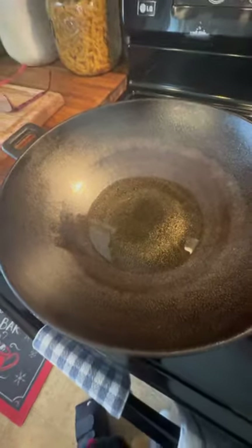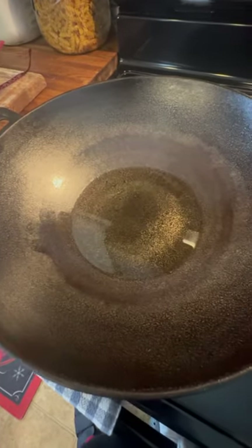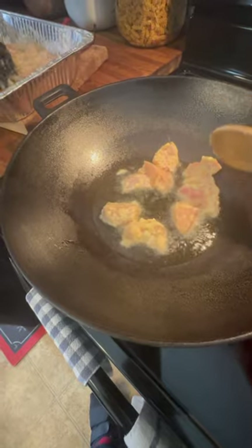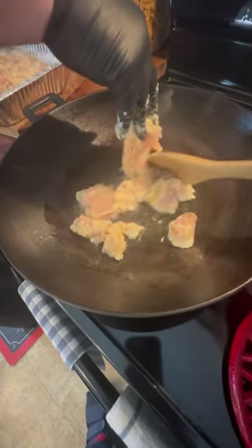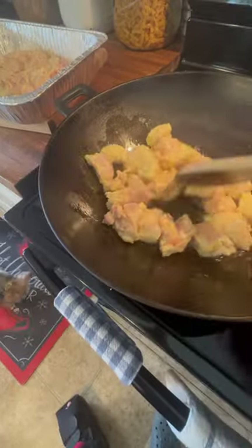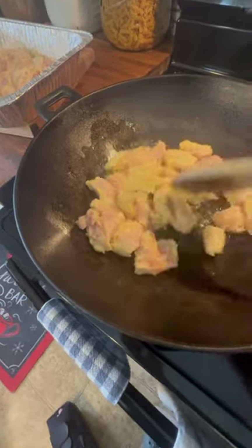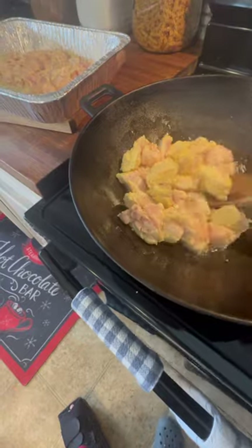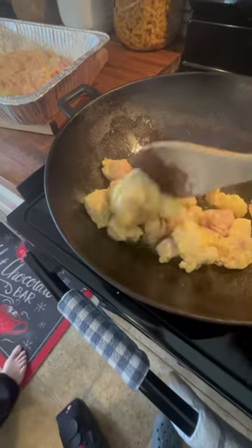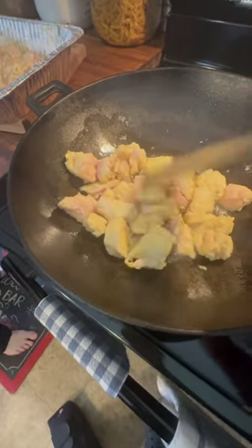Now you just want to coat the chicken really good with the cornstarch. Heat up about a half cup to three-quarters cup of vegetable oil in a skillet or a wok — we're using a wok — on about medium-high heat. Put your chicken in the hot oil and start frying it up until it's golden brown. You can fry your chicken in batches, doing a little bit at a time.